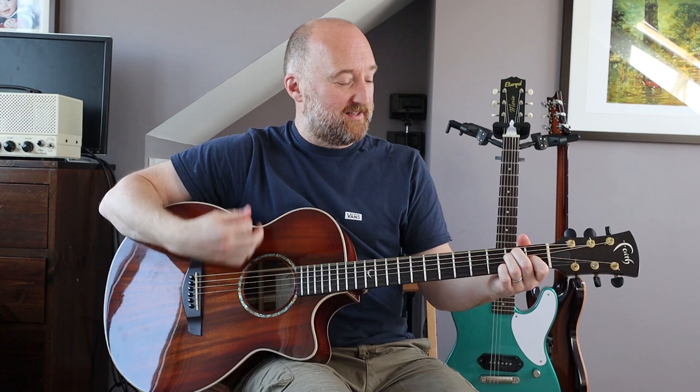And you're done! I hope that was fun — it's an excuse to dust off the acoustic, isn't it? Cheers, see you soon, bye-bye.